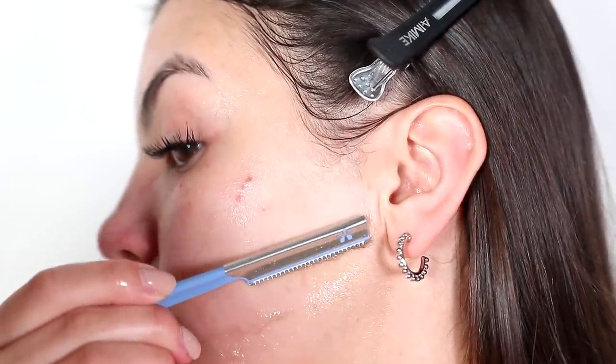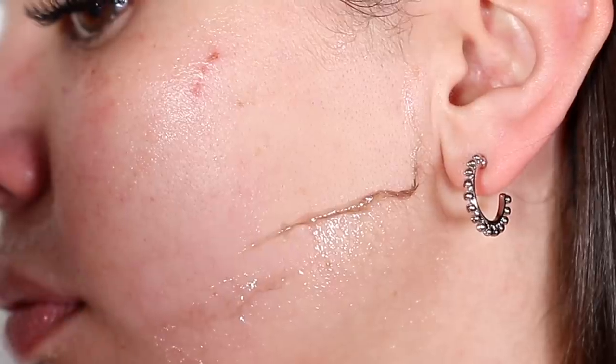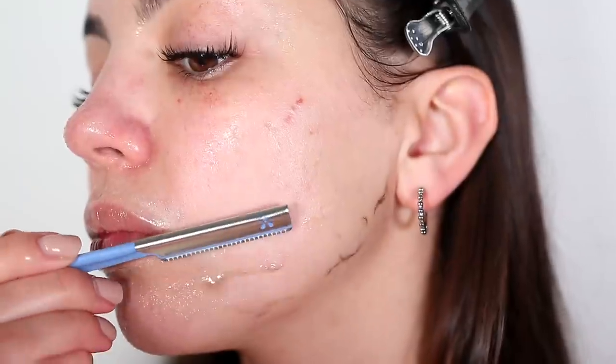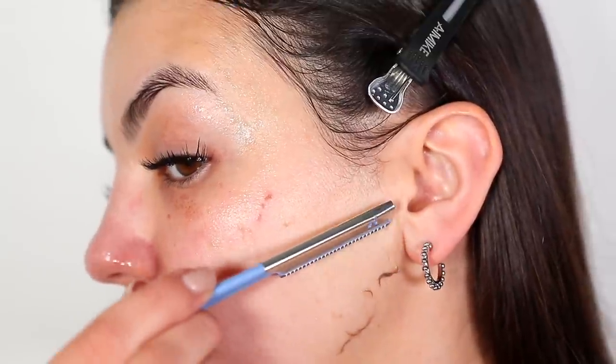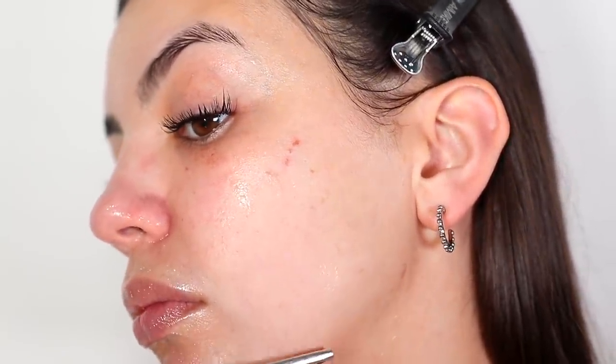The first thing I noticed when I was shaving with aloe vera was that it was actually easier to remove the hair than when I shaved with an oil, which was surprising. I always felt like oil really helped, but I think the aloe vera gel really helped to smooth out my skin and the hairs, which just made shaving a lot easier.